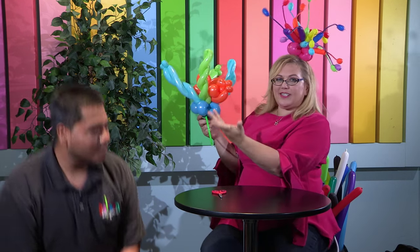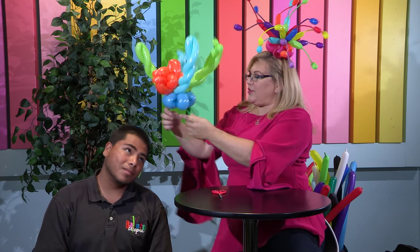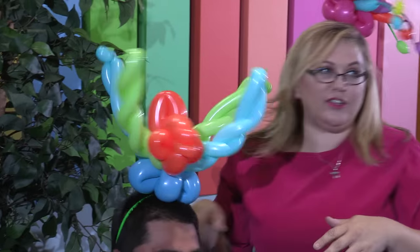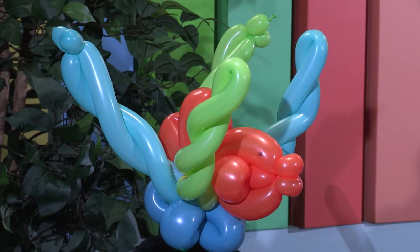Isn't that cute? And now I need somebody to model this. Carlos, would you mind? I've got my assistant Carlos here who is going to show you how fun it is to wear a fish hat. Carlos, you look great in fish! And there you go. So guys, if you like this, don't forget to like the video, subscribe to my channel, and leave me a comment — tell me what else you want to see. I'm doing videos every single week, so I might just take your suggestion. Looking forward to seeing you on the next video — thank you so much!